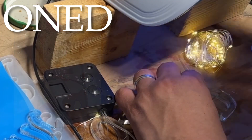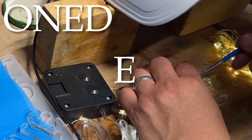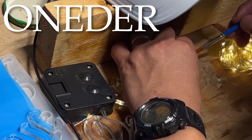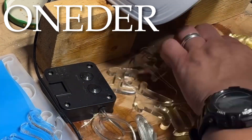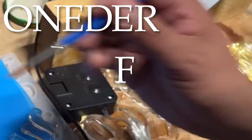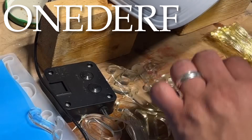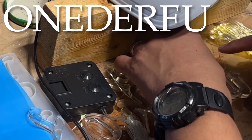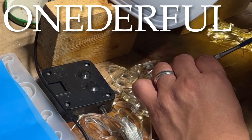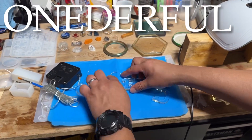I'm using UV resin to attach the lights to the resin cutters.